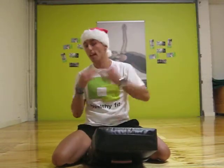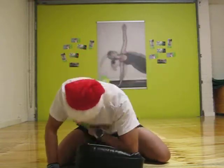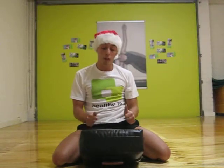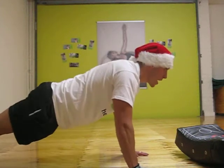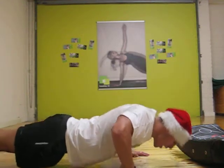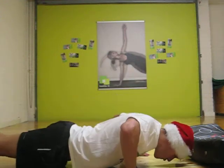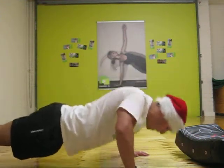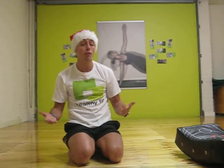Do that for 30 seconds guys and then swap over. For you guys that are slightly more advanced, you guys can do 2, 3, 4, maybe even 5 different sets and maybe extend the time a little longer.